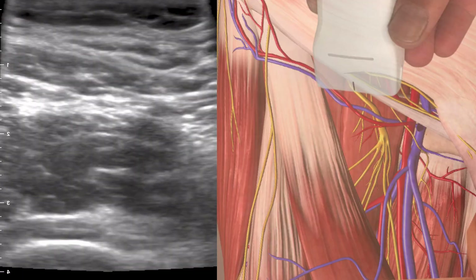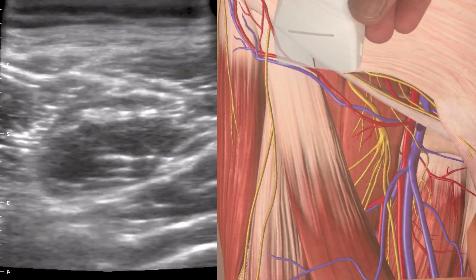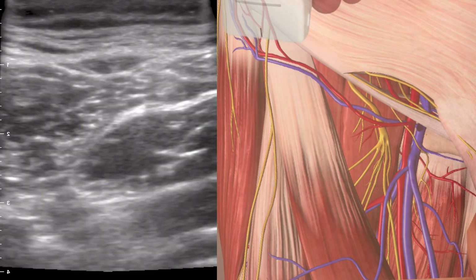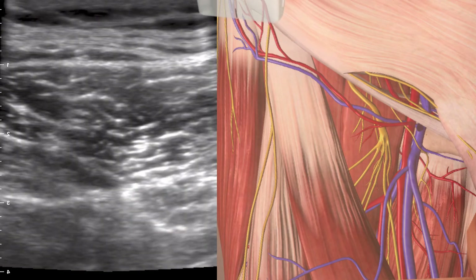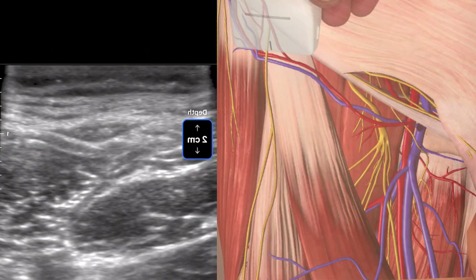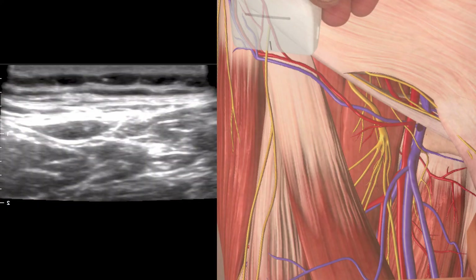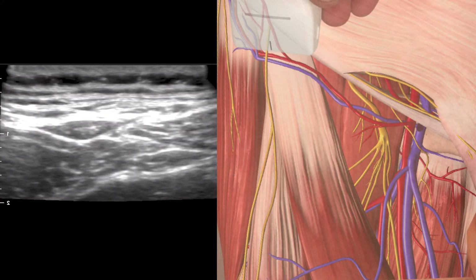We'll keep moving laterally and we'll start to see sartorius sneaking in over the surface of iliopsoas. Deep to that is rectus femoris, and then we move over towards tensor fasciae latae. We come back and we're looking for a fat-filled tunnel between tensor fasciae latae and the sartorius muscle, and you can slowly start to see something that looks a little bit like an eye.